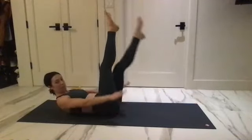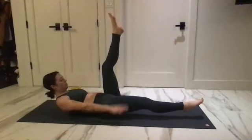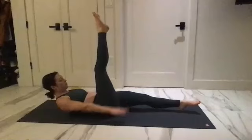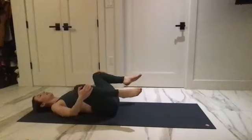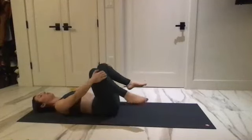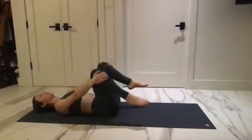Exhale, lift up. One more time each leg — exhale, lift up, exhale, lift up. Last one here, and up. Bring it in — open the legs to the side for little circles, and reverse. Just feel that tailbone heavy, sacrum heavy.